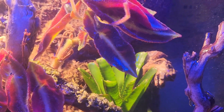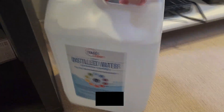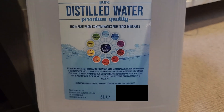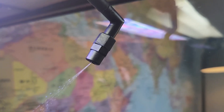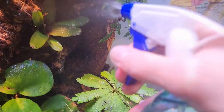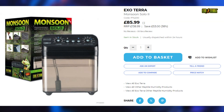The cheaper you go, the less customisation you get, the weaker and louder the pump gets, and the number of nozzles you can connect decreases. An important note: all the misting systems I've come across require reverse osmosis water, or pure water, to keep the nozzles clean and prevent clogging. Misting systems are an incredible addition to a terrarium, and the simulation of rain showers is much more appealing than a spray bottle. The misting system I would recommend for the average terrarium is the Monsoon Solo 2 programmable misting system by ExoTerra.